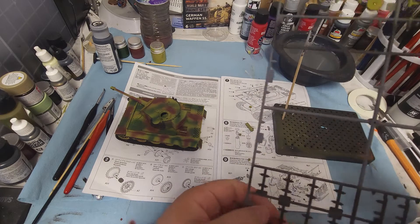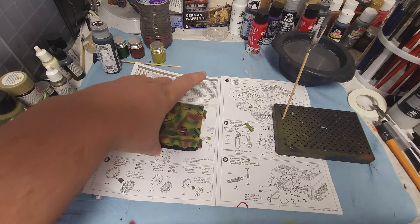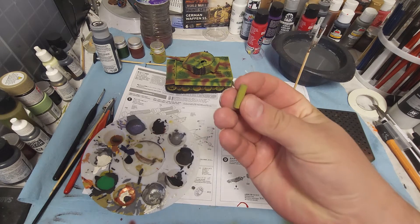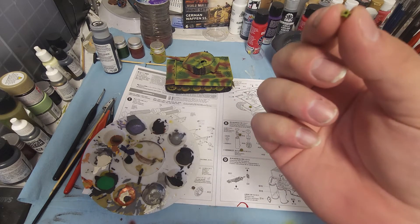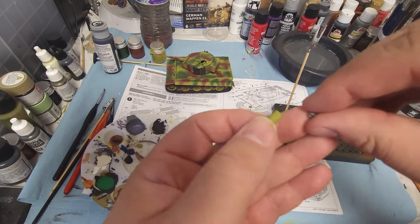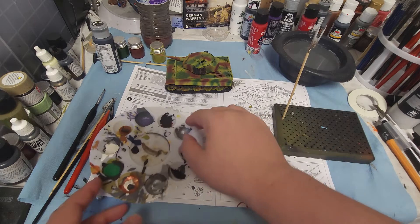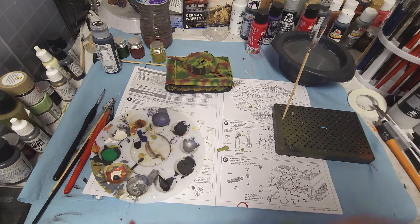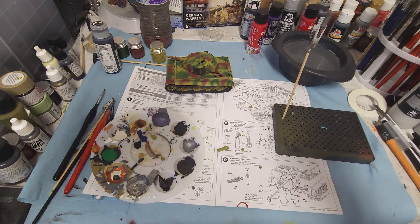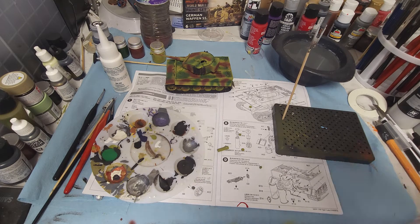We've got the cap as well. I'm going to take our palette. When applying glue, make sure you're cleaning off your brushes so you don't ruin them. I recommend if you have an old brush, just use that — that way you're not ruining your new brushes.